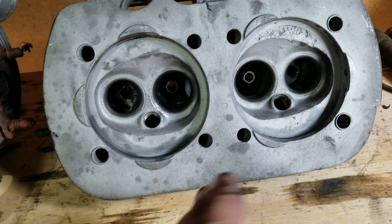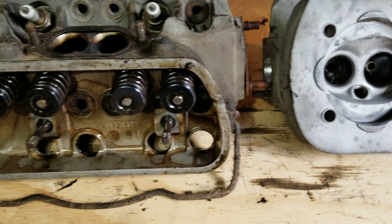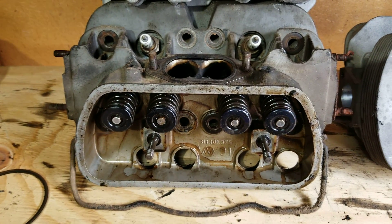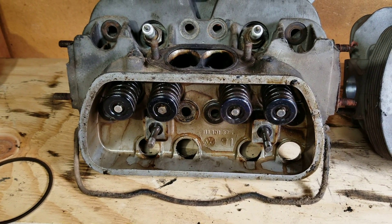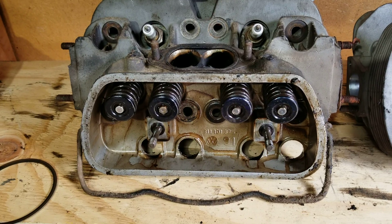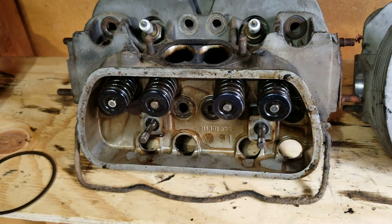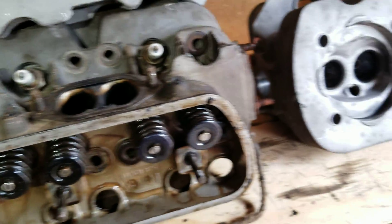You can do the same type of thing with a dual port head. Take it off and do one port, eyeball it — or if you want to get measuring tools in there and really try to measure it, try to get all ports on both heads as close to the same as you can. I did them by eye and it made a huge difference. I don't know exactly how many horsepower I picked up, but it was a huge noticeable amount — probably between five and ten percent increase in horsepower on that 1835, just by doing a stock valve porting job.